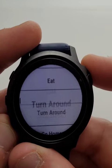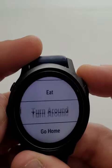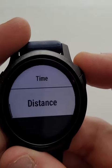So we've got drink and eat as our two main options here, along with do turnarounds, go home, and other custom options. The main one we're going to focus on is eat. Here again, we can do this on time or distance.